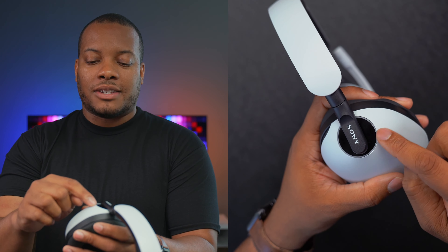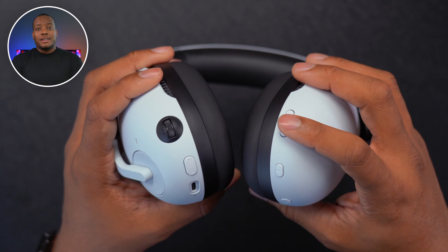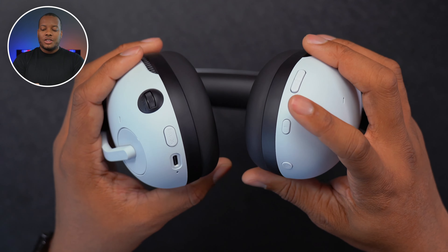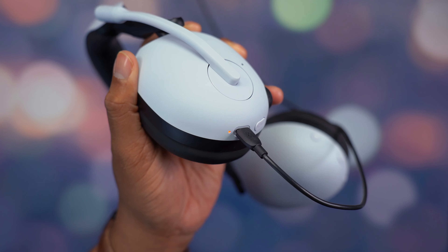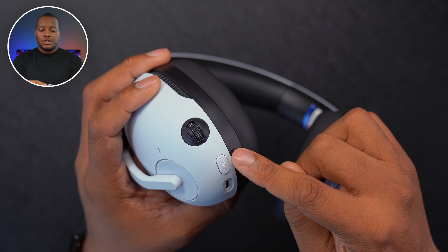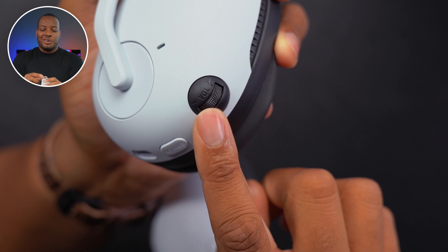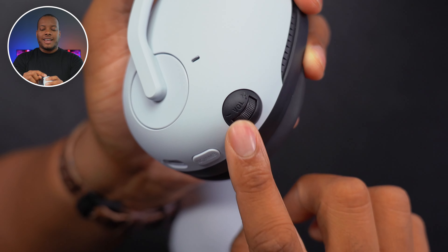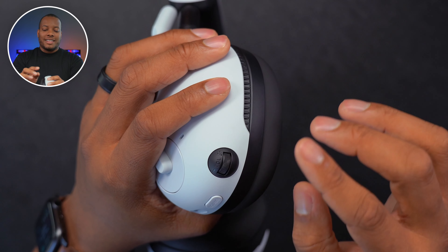On each ear cup there's a little indicator light that lights up when charging and glows blue when using Bluetooth. On the right ear cup you find buttons to adjust the balance between game and chat audio, a Bluetooth button, and the power button. On the left ear cup you have the USB-C port, the indicator light, a button to switch between noise cancellation and ambient sound mode, and volume controls that are slightly raised — though I wish they were raised a bit higher for easier finding.